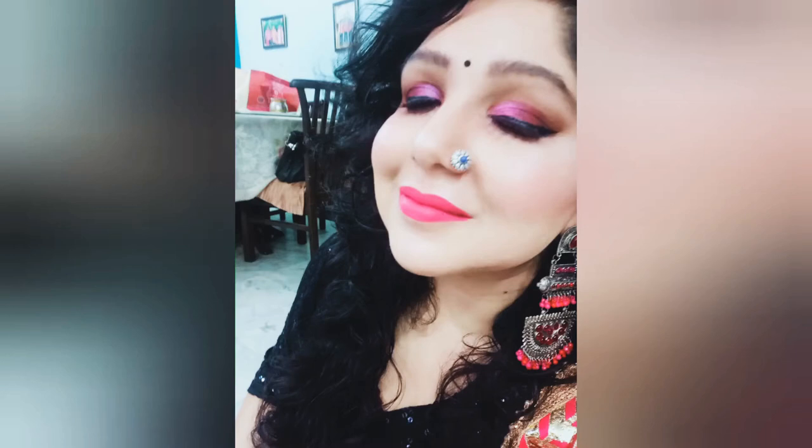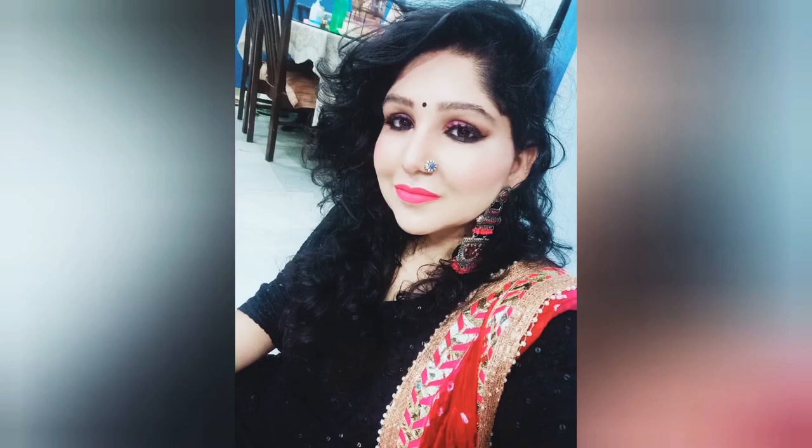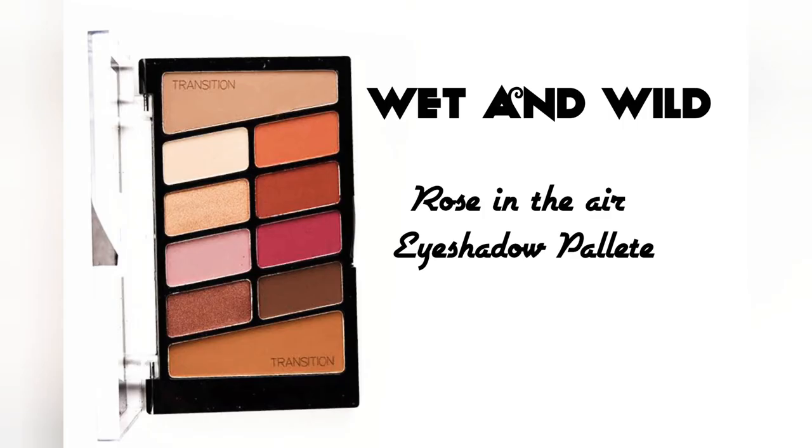Hello my angels, welcome back to my channel. Today we are going to create this hot pink sultry smokey eye look using the Wet and Wild Rose in the Air eyeshadow palette. So let's get started.